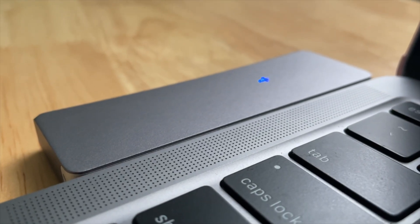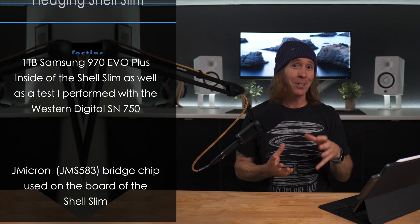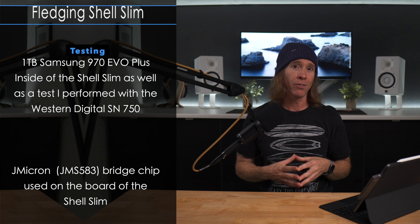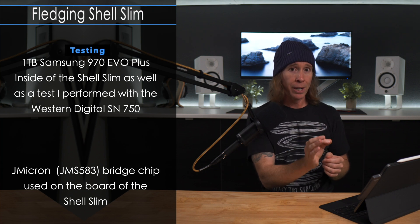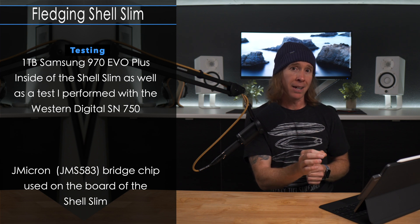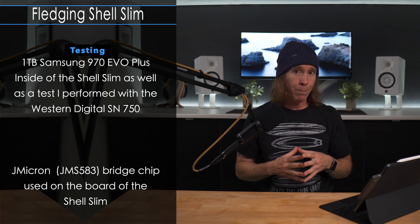Fledging also states that users are having issues with the 970 EVO line of SSDs from Samsung, and I happen to have a 970 EVO+, so of course I'm going to test it. I do want to confirm that this particular bridge chip is a JMS583, so we are at USB 3.1 Gen 2 throughput here.